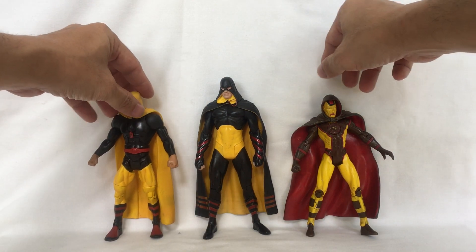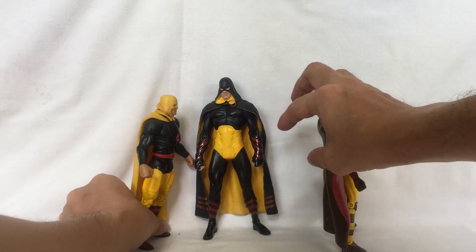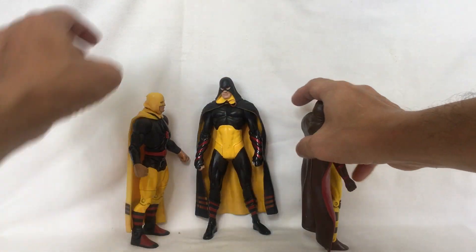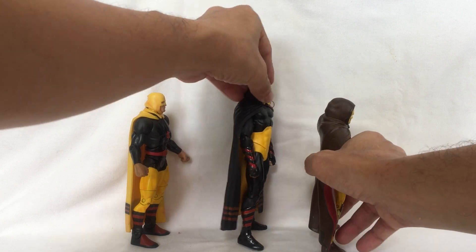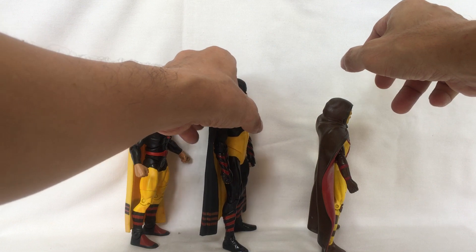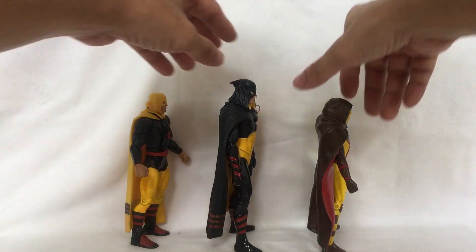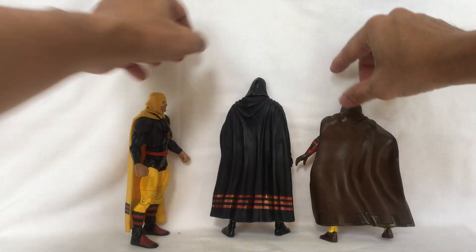Group shots showing all three Hourman figures from the front, side, and back.